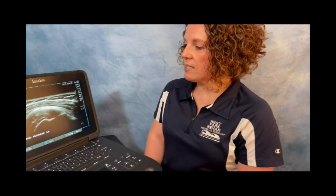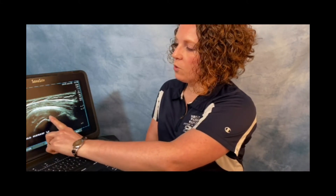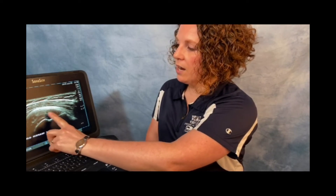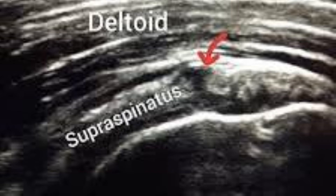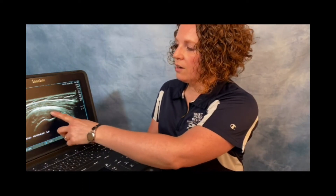This is an example of a torn rotator cuff. Where we have that loss of the beak formation attaching onto the bone, you see this black area here and there are black areas over here. We don't have that normal nice contour and white area of the tendon that we had in the normal tendon view. This shows a tear of the attachment of this tendon onto the bone. We've always been able to show a patient where they hurt, and with musculoskeletal ultrasound, now we can show them why they hurt.